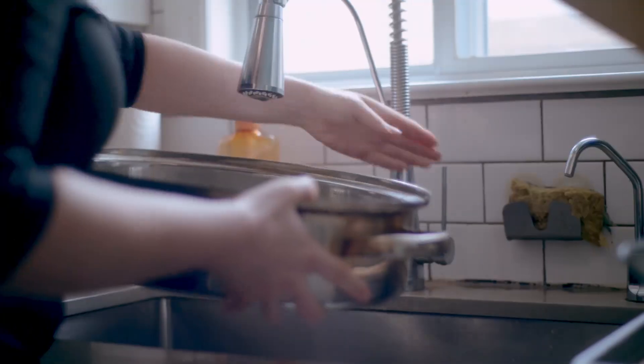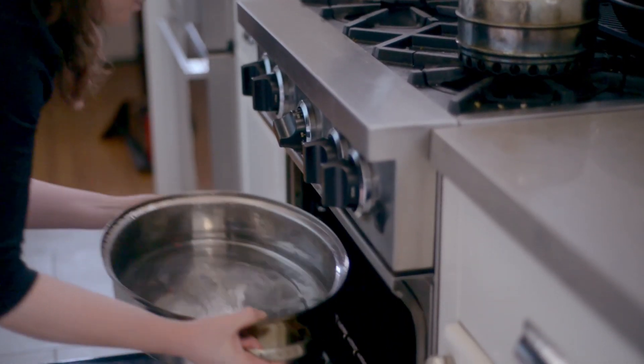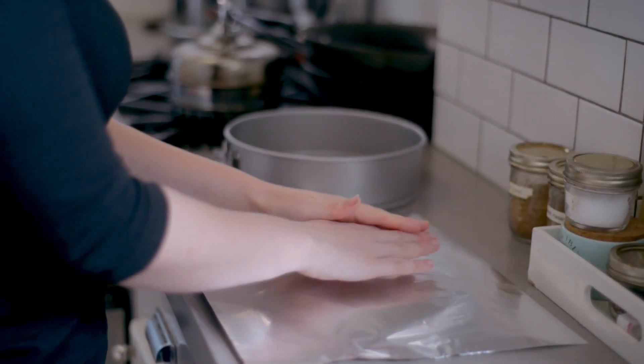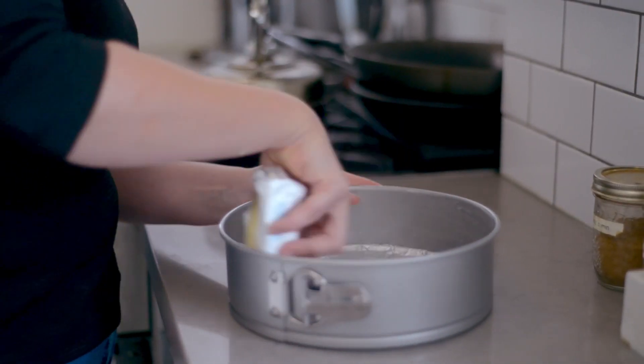So let's get into this. Start by filling a large roasting pan with two inches of water, making sure a nine inch springform pan can fit comfortably in the center. Place the roasting pan in the oven and preheat to 450 degrees Fahrenheit. Wrap the base of a springform pan in tin foil and lock it back into place. Grease the sides of the pan with butter and set aside.